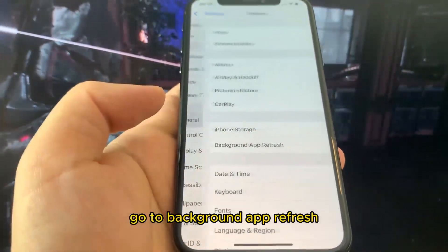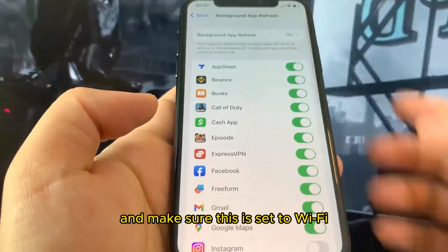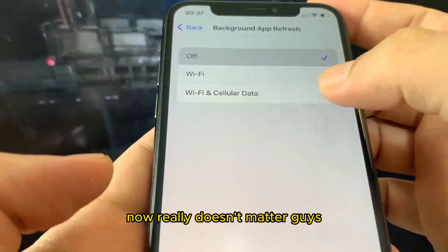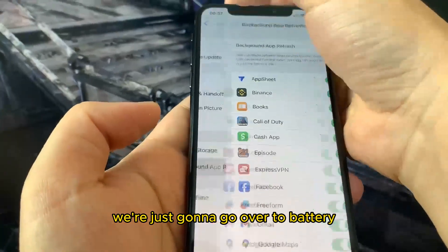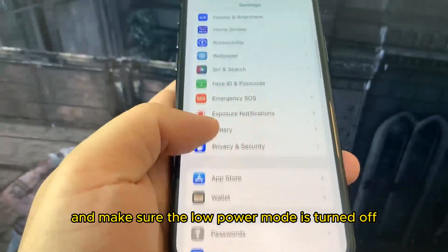What you want to do is go over to Settings, go to General, go to Background App Refresh, and make sure this is set to Wi-Fi or Wi-Fi and Cellular Data. It really doesn't matter, but make sure it is on one of those.